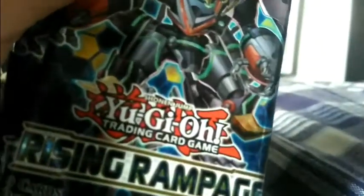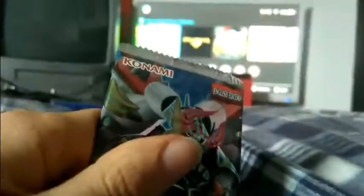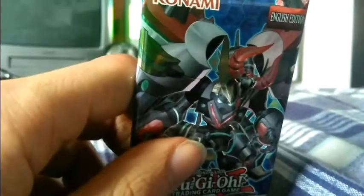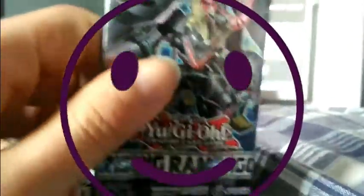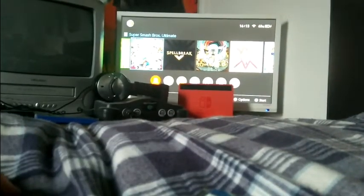Today I have these packets of Yu-Gi-Oh cards, and I'm gonna do an epic unboxing video. I'm gonna unbox these three packets of Yu-Gi-Oh cards, see what epic Yu-Gi-Oh cards we get out of them. My Nintendo Switch is on in the background. Alright, let's begin.